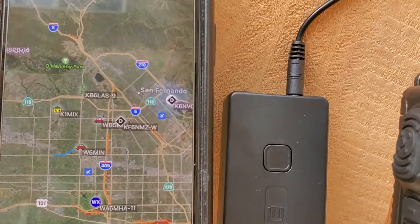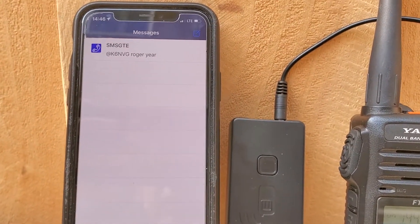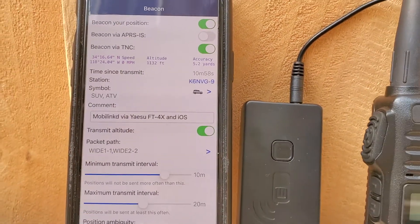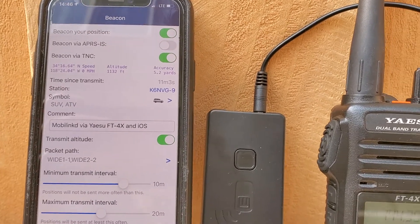And then you can do messages. That one's SNS gate. You can set beacons via the TNC or beacon via APRS, the program.